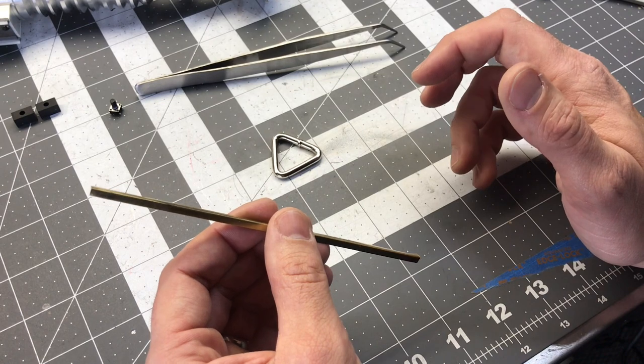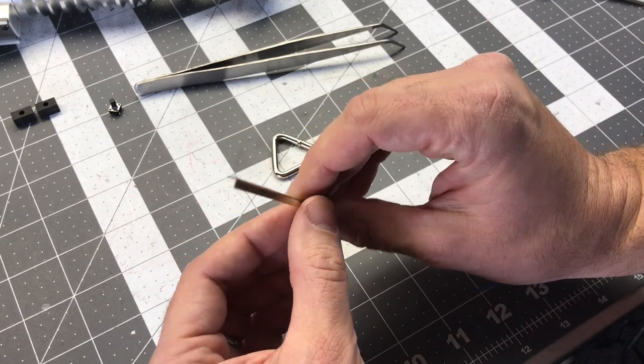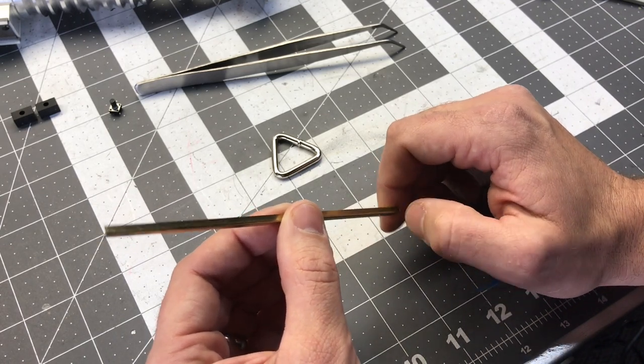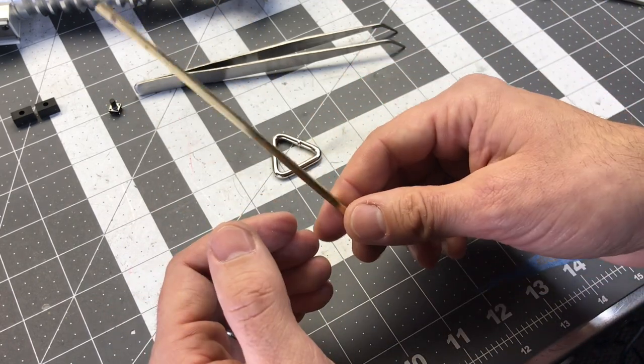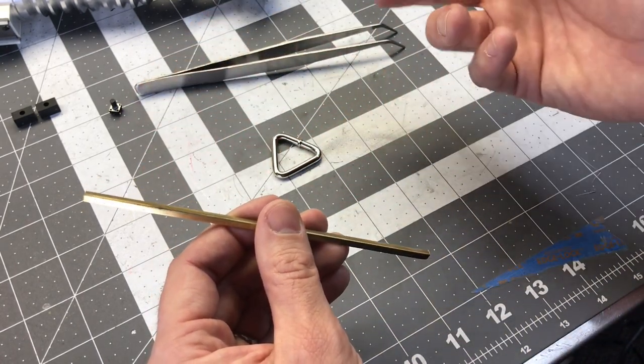Sometimes you can find it at Ace Hardware, Lowe's has it. A lot of the places near me I had trouble finding it, so I sourced as much of this as I could and included the material. You can also find it on eBay, although you might end up paying a little more than you should once you get it shipped.